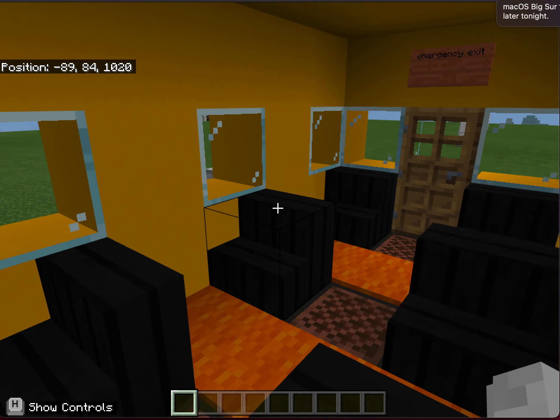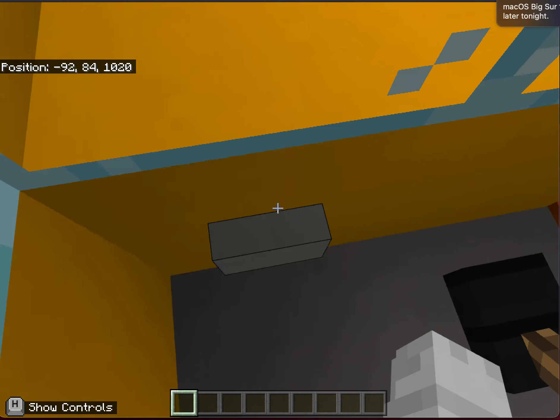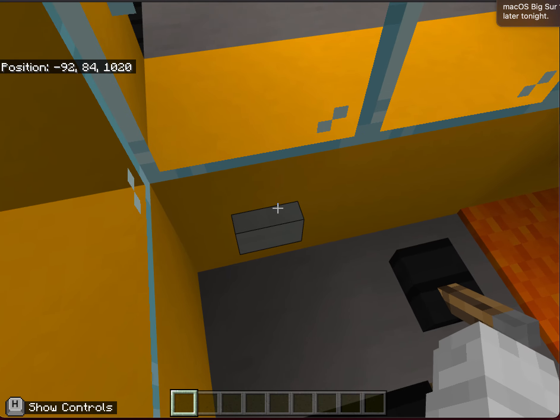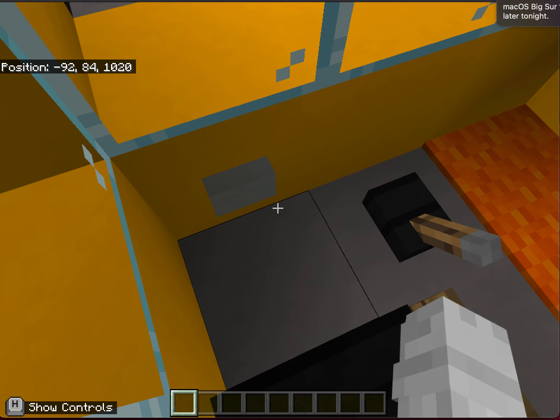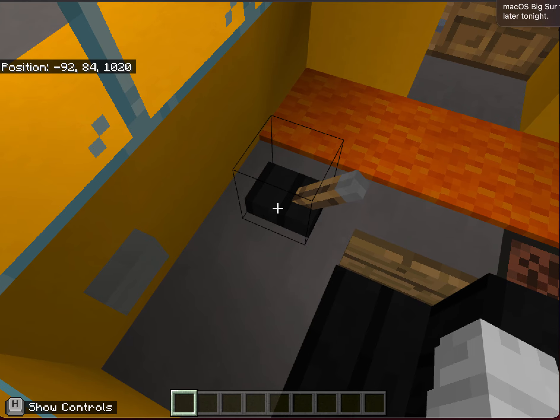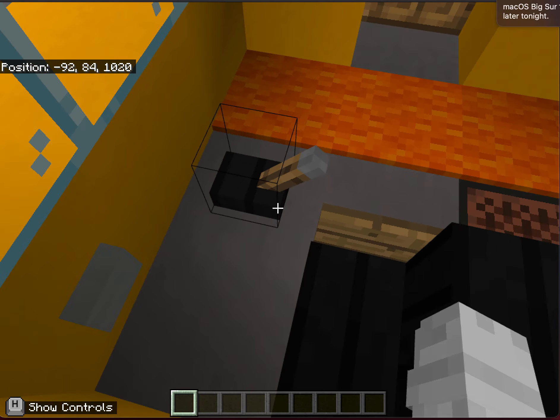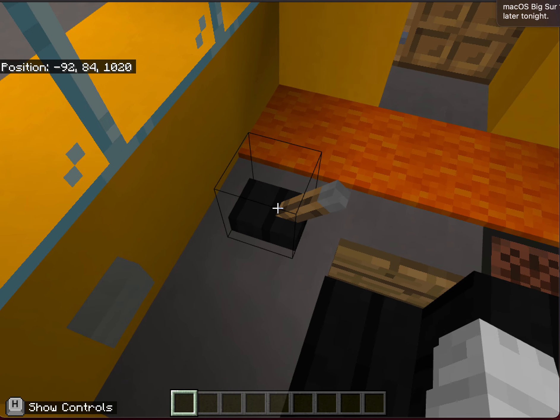These are the passenger seats. This is the driver's seat with the steering wheel, and this lever is flipped to make sound to improve safety in the community. The sound is used when the bus is running to alert people, since electric buses are very quiet.